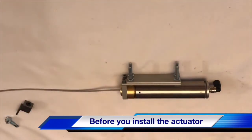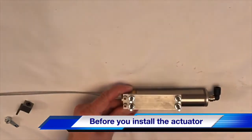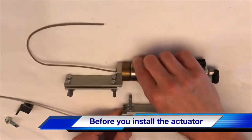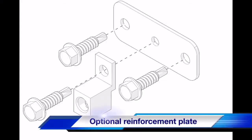Now, if you don't have enough room between your brake pedal arm and the firewall to get that three and a half to four inches, don't worry. All you have to do is loosen these two allen head screws and flip around our clamp. This will give you a couple more inches to work with when you install your actuator.